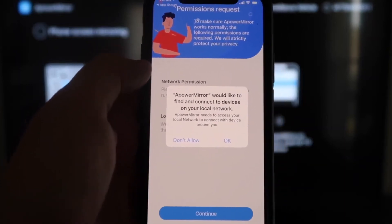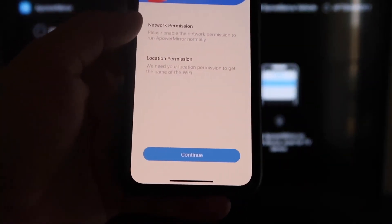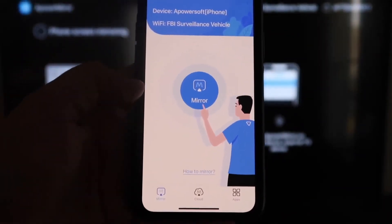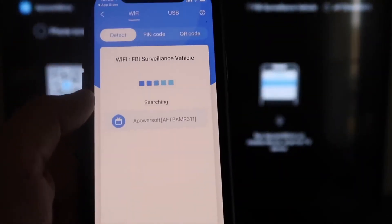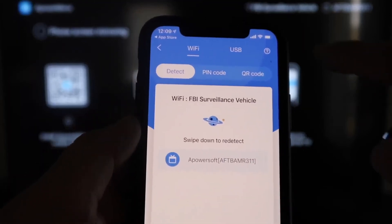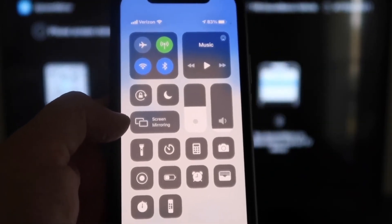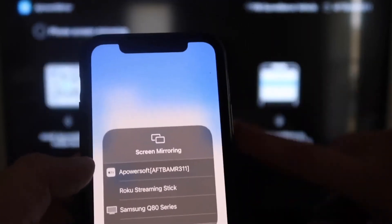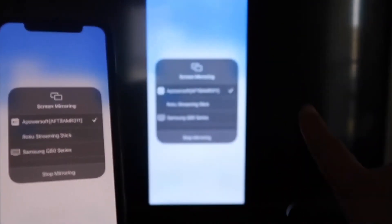The app will ask: A Power Mirror would like to find and connect to devices on your local network — click OK because both devices have to be connected to the same Wi-Fi network. It's asking for network permission and location permission — go ahead and click Continue, then Allow While Using App. Now it's recognizing your Wi-Fi connection. Click on the middle button where it says Mirror — it's now searching for your Wi-Fi network and it shows an icon that says A Power Mirror. Then swipe down on the top right corner of your iPhone, bringing up all the options. You'll see Screen Mirroring in the middle — tap on that. At the very top it says A Power Soft, which is what's powering the connection with the app you downloaded on your Fire Stick. Click on that, it'll load up, and you are now mirroring directly to the TV.